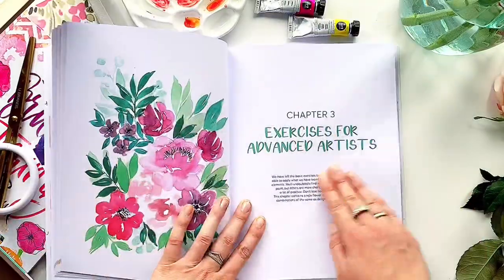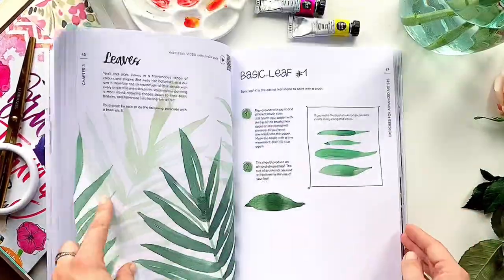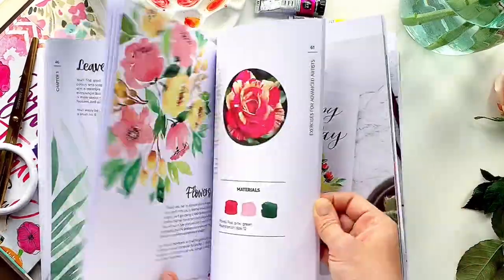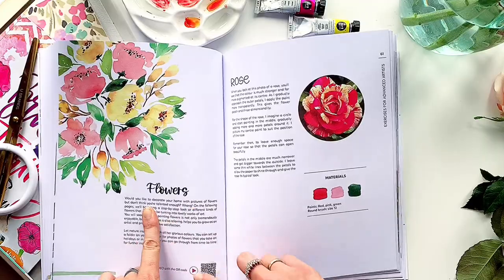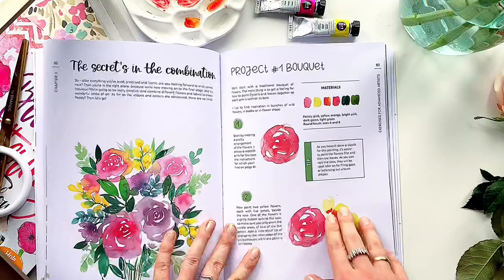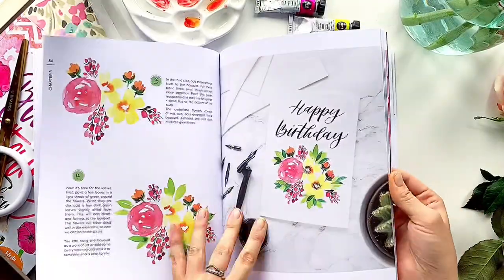The third part of this book is for advanced artists. It contains single flower and leaf elements and their combinations. There are about 18 different types of plants, 10 types of single flowers, and 10 creative projects using these elements with fully illustrated step-by-step guides.